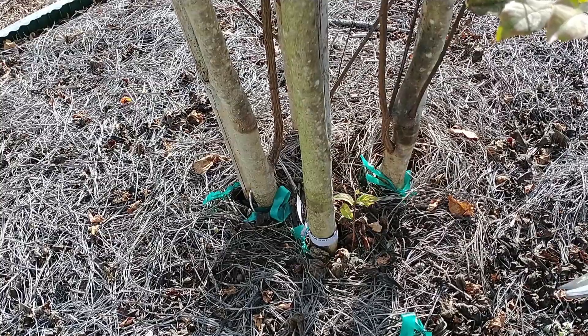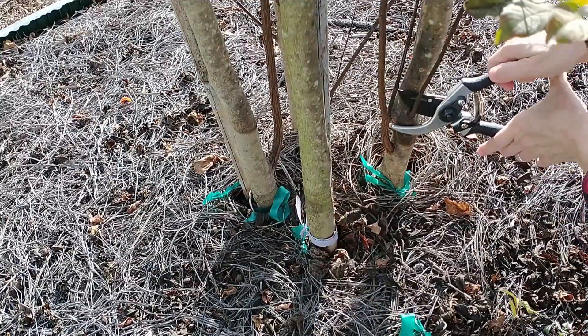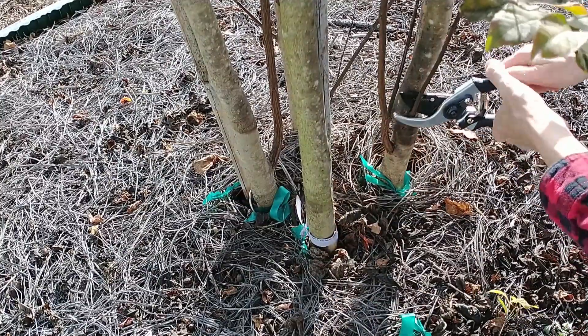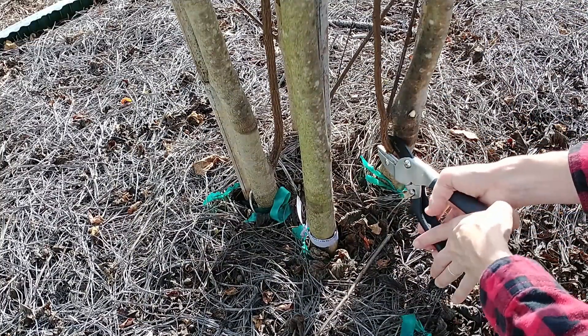I'm going to start at the bottom and cut off all the little suckers. I'm going to cut each one off at the base near the trunk. For the thicker ones I'm going to use a different tool.